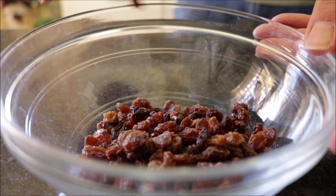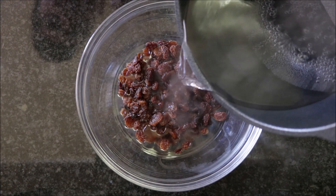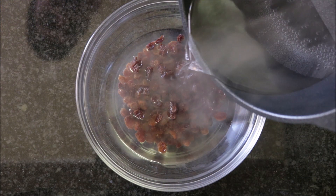We're going to begin by adding half a cup of raisins into a bowl, then pour in some hot water — enough to cover all the raisins. This is going to help soften them up.